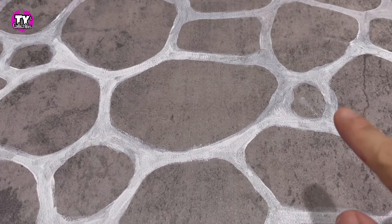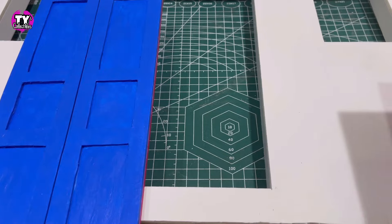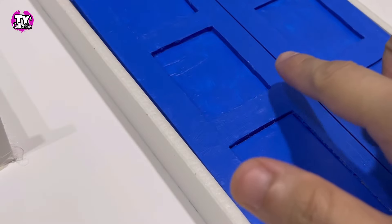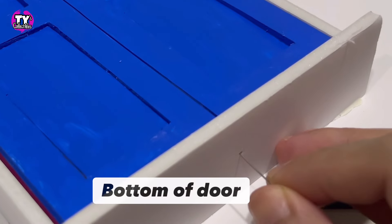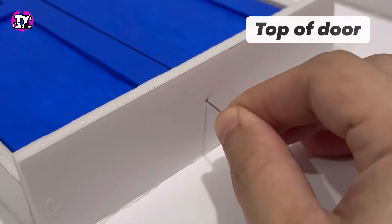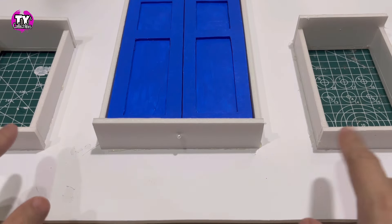Our door and windows are now dry, so let's attach them onto our wall. Flip the wall with the back side facing up. We need to level the door with the frame. For this next step, you can use a toothpick, but I'm using a pin. Find the center of the door and pin it in place. Do the same for the top piece. After attaching the pins, this is what it's going to look like. Let's do the same for both of the windows.